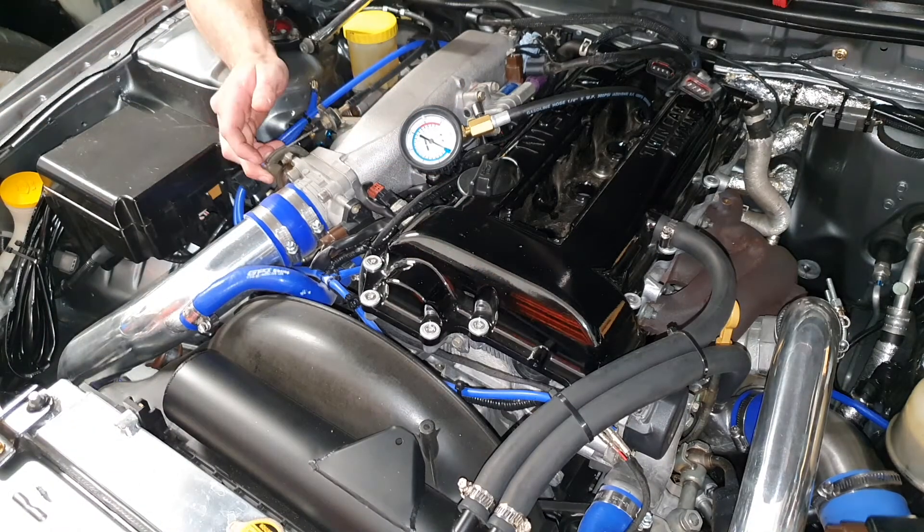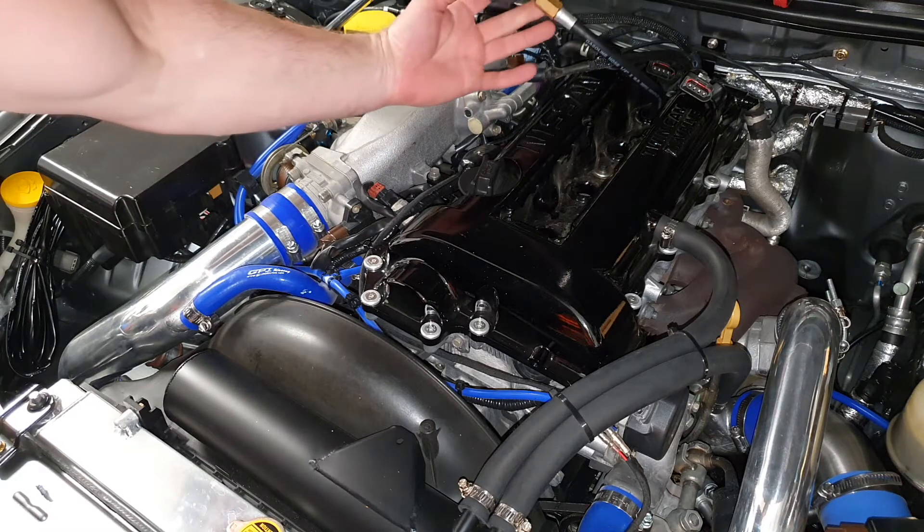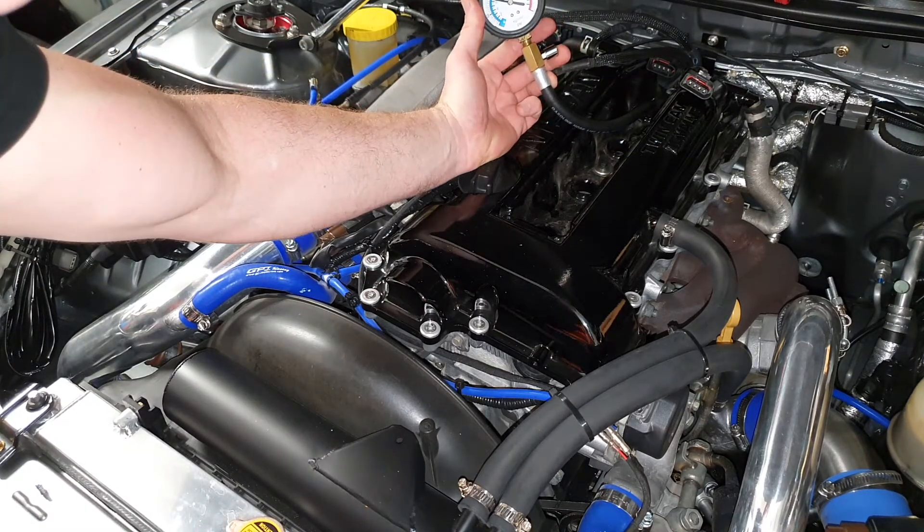We're still down. Still down on that cylinder — that's not good. Just above 90 PSI, about 92.5.